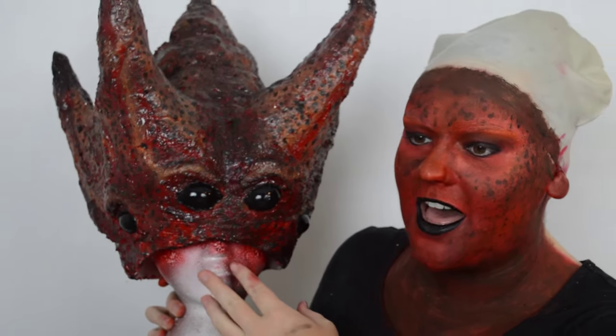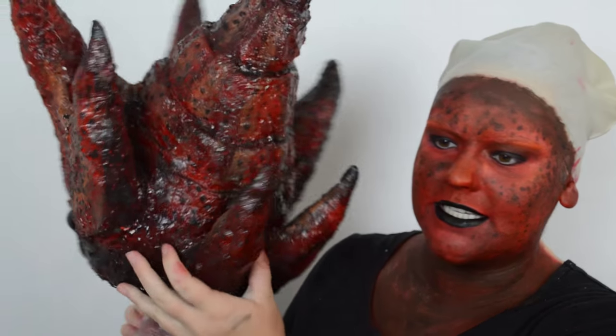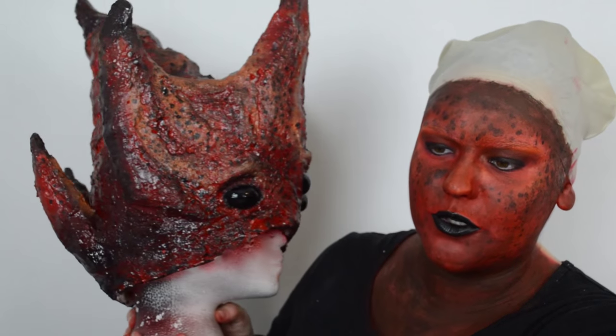And that is it for makeup. Now it's on to building the headpiece. This is my finished product — I think it looks really great. I'll give you a 360 of it. It looks super cool. Not exactly how she has it, but for something that's homemade DIY, I think it turned out really great.